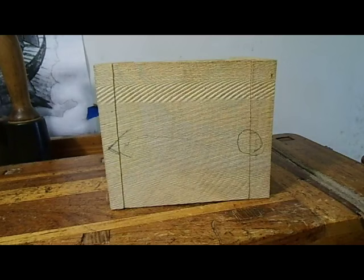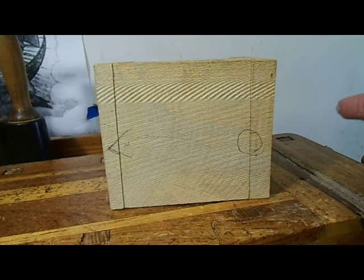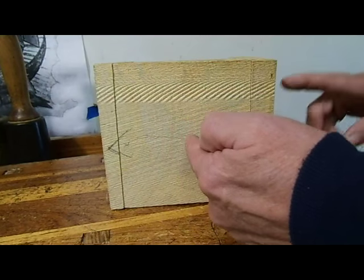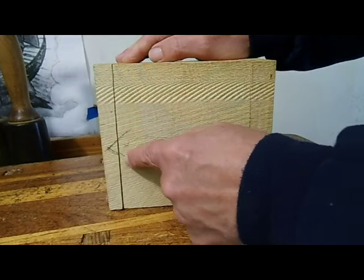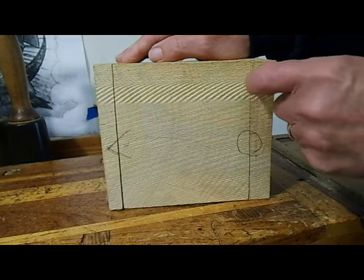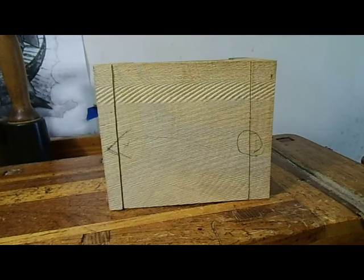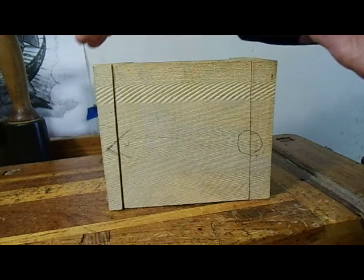In making this gift box we're going to save a lot of work by using the band saw. I've got a block of wood and the grain is running this way, so you're looking at the end grain here. I didn't want to put the end grain on the top — these are my orientation marks so once I cut it off I know how it aligns. I make the top a little bit thicker, then slice it on the band saw to take off both of the sides.